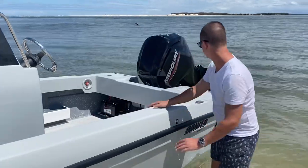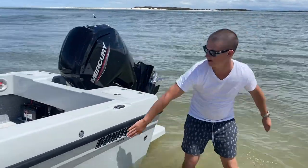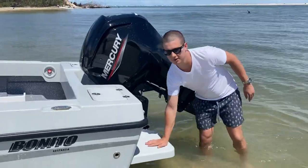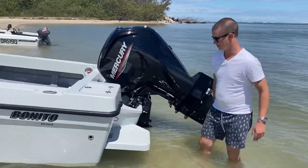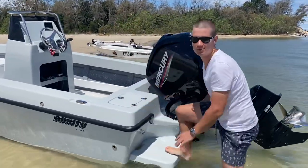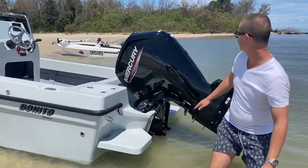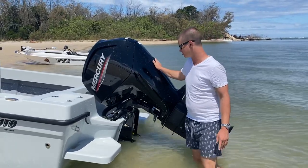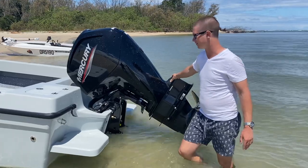Moving towards the rear end of the boat, we have our Benito logos, and then we also have our transom steps. These are fibreglass — super strong. Great for getting in and out of the boat at the beach, as we are today. And just at the back of this beauty, we have a 100 horsepower Mercury — an absolute rocket ship. The character of the motor suits the boat perfectly.